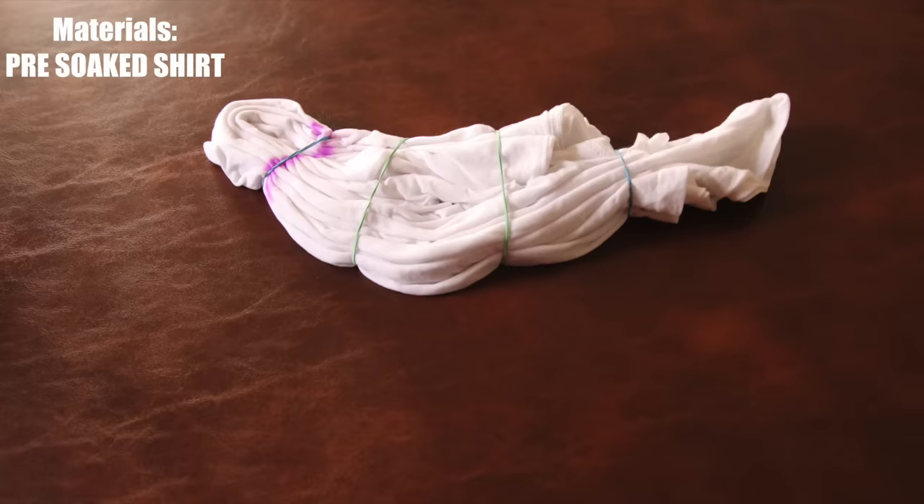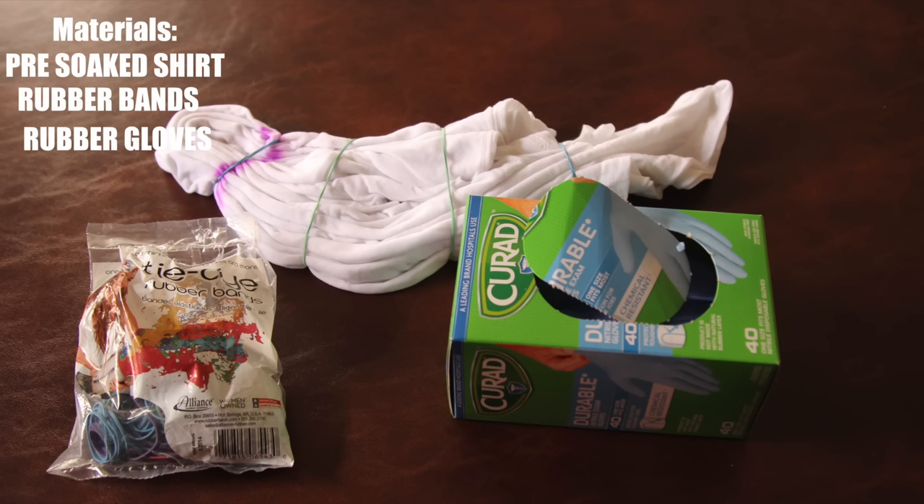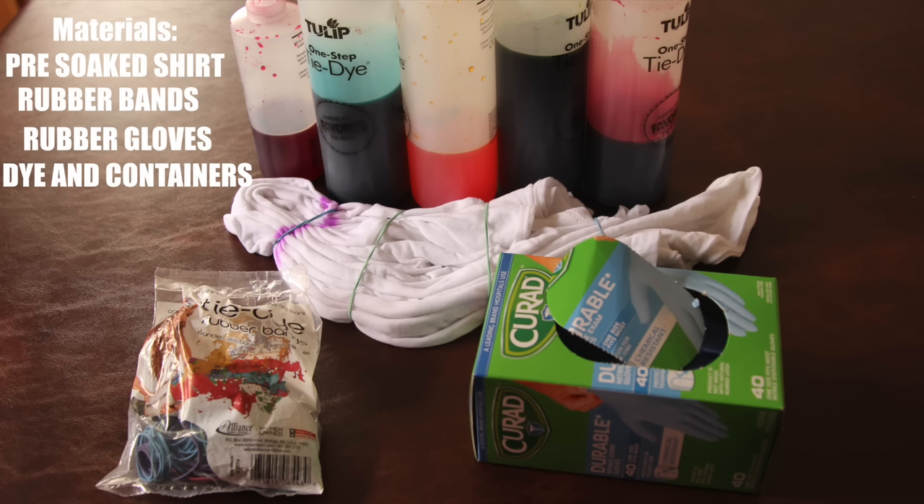What's up everybody? It's February 14th and today I'm going to show you how to make a heart design tie-dye shirt. First, we're going to run through the materials. What you're going to need is one pre-soaked t-shirt, rubber bands, rubber gloves, and dye.